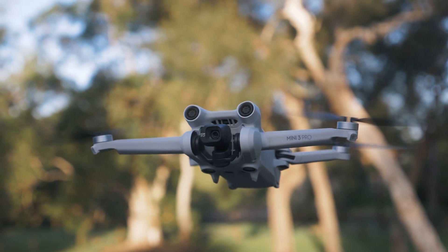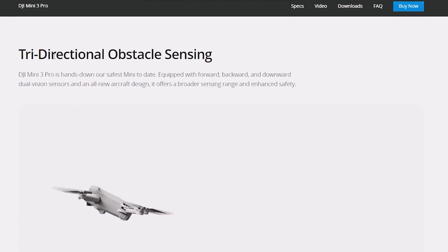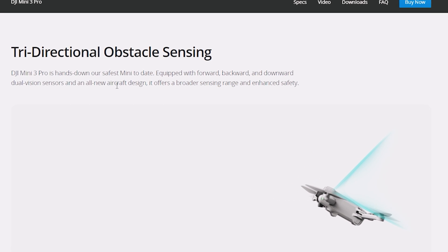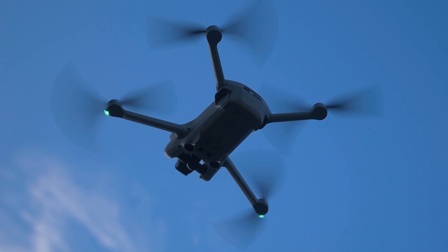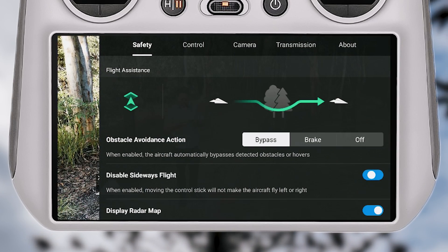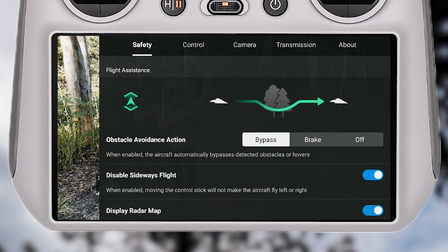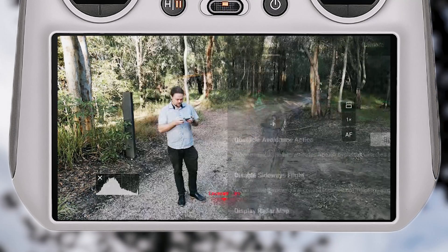The DJI Mini 3 Pro has tri-directional obstacle sensing — that means it's got front-facing sensors, rear sensors, and downward-facing sensors. That means it does not have side sensors. So when you enable bypass mode, you do have the option to disable sideways flight. I thought that when it was in APAS mode it might not fly off to the left or the right.